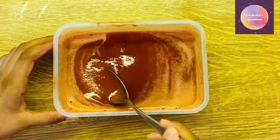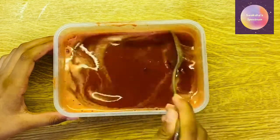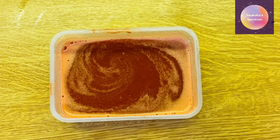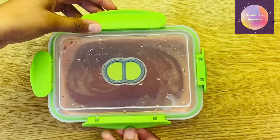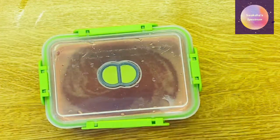I also ended up adding sugar and now I'm just mixing that in. Here it is after I mixed it in, and I also put it in a container so that it's easy to freeze. And now you can put this in the freezer until it's completely frozen.